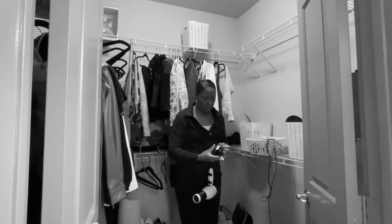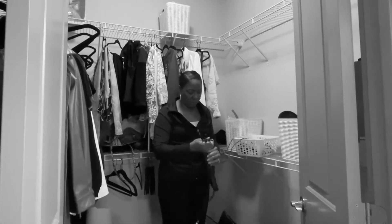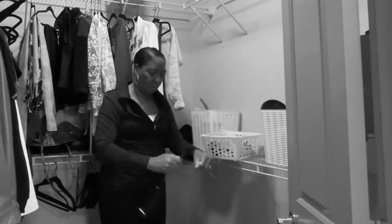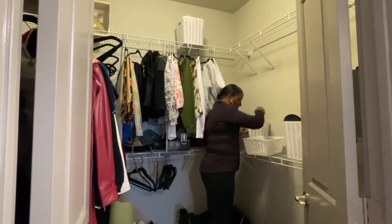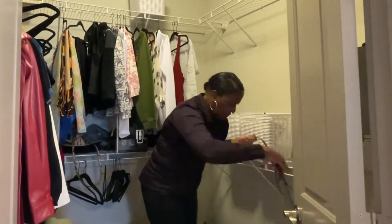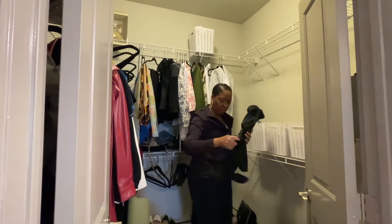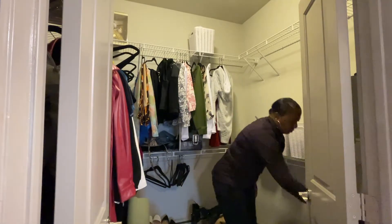Did I mention I hate rolling up cords? It always seems like such a hassle to me. As you can see, I have all three white boxes there and I have all hair supplies in there — I'll show them to you in more detail later on in the video.